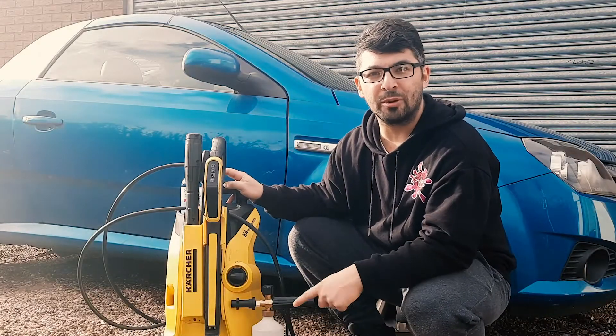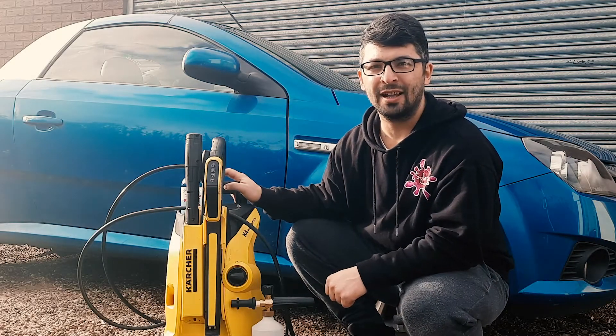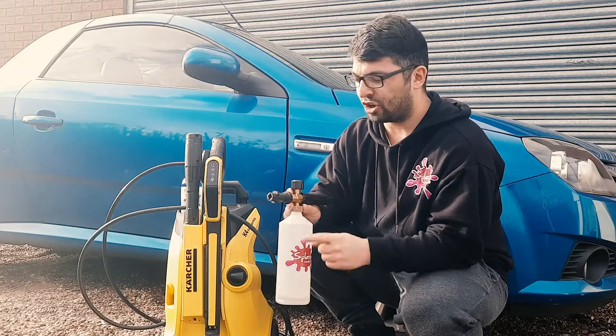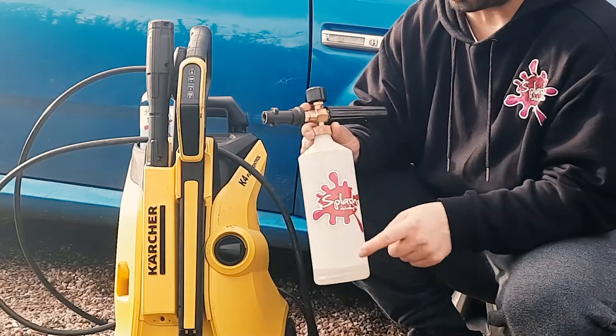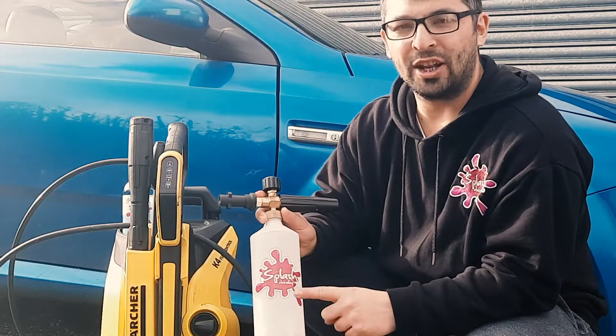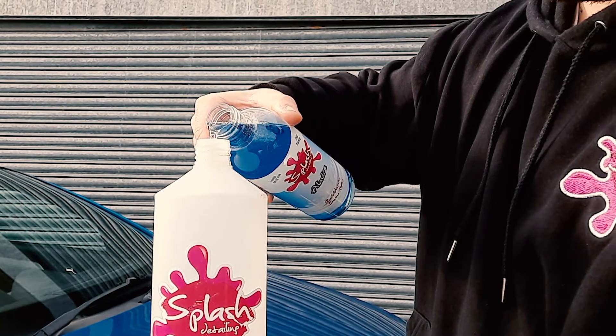For today's demonstration we're going to be using the trusted Karcher K4 Full Control pressure washer, which is really popular with the home detailer. You also need a foam lance bottle, and what this is going to do is connect straight to the Karcher. We'll be putting our snow foam inside with some water and then away we go. Just make sure you follow the instructions on the bottle.